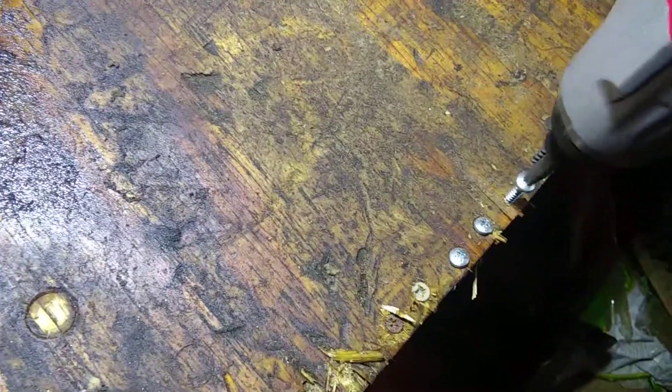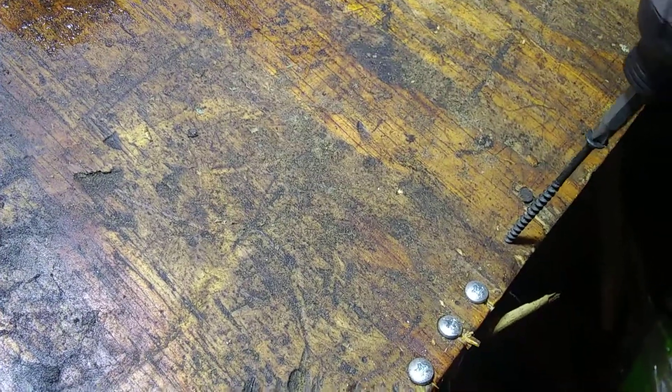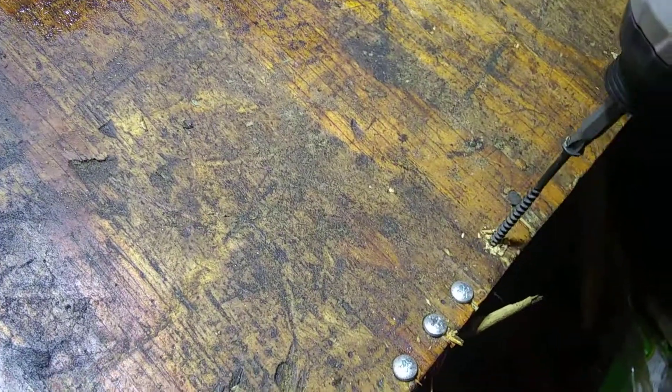Nice — it's not letting the smoke out yet. All right, and this long screw — these are just random screws I found laying around in my shop. Let's test it out.